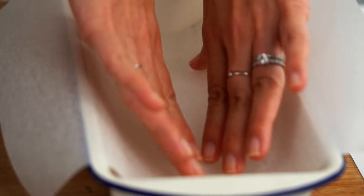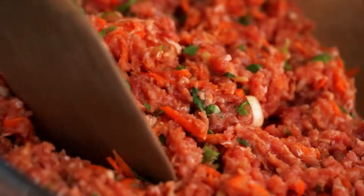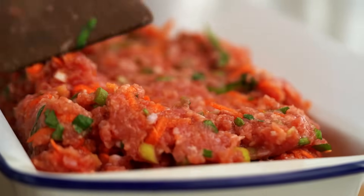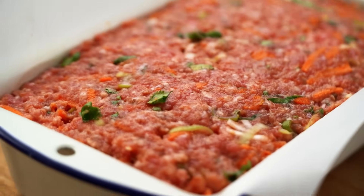I've got my baking tin here and I'm just going to give it a little spray. You could just brush it with oil as well. And then just to be extra sure we don't get any sticking, I'm going to pop in some baking paper. Just scoop the mixture out into your tin, smooth that down a little bit. This goes into the oven for 30 minutes and then we're going to do some glazing.